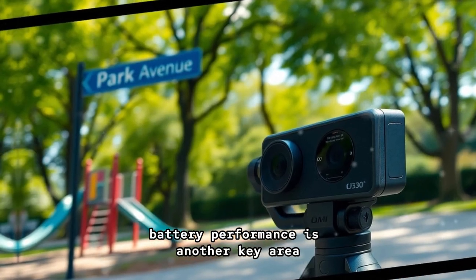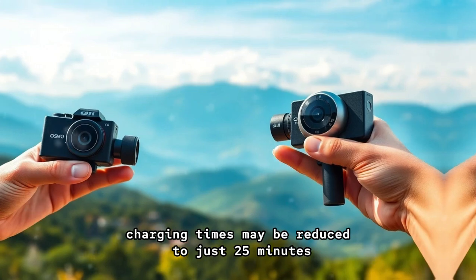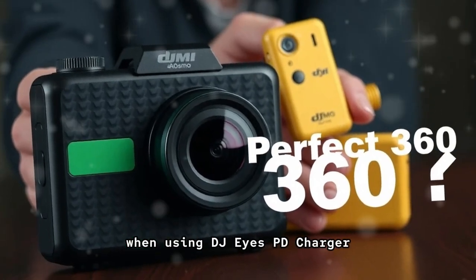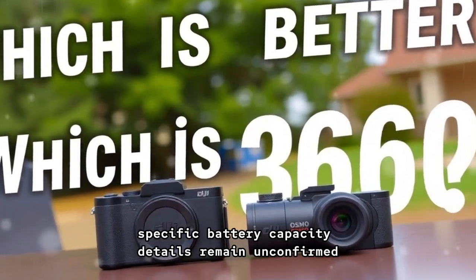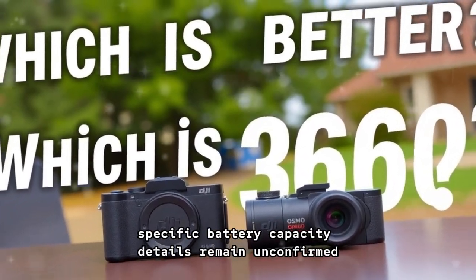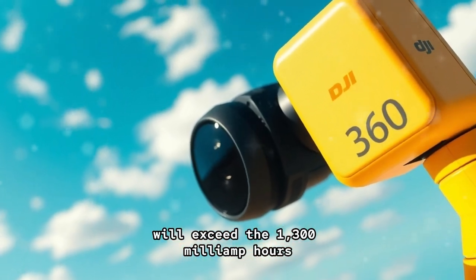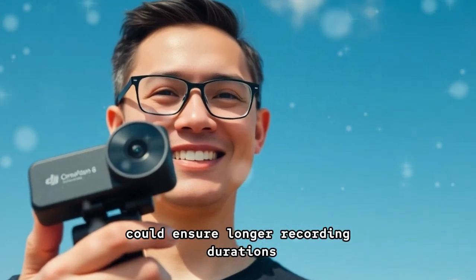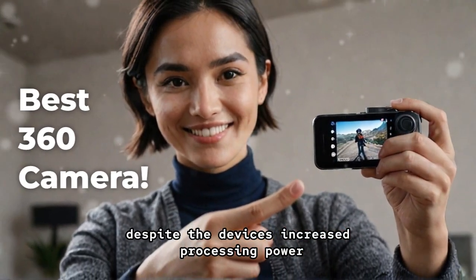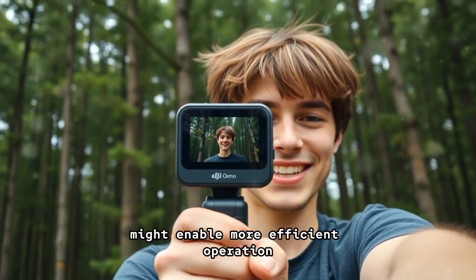Battery performance is another key area where the Pocket 4 is expected to shine. Charging times may be reduced to just 25 minutes when using DJI's PD charger, a notable improvement over the Pocket 3's 32-minute charge time. While specific battery capacity details remain unconfirmed, it is anticipated that the Pocket 4 will exceed the 1,300 mAh capacity of its predecessor. Enhanced power management systems could ensure longer recording durations, and improved heat dissipation mechanisms might enable more efficient operation during extended shooting sessions.